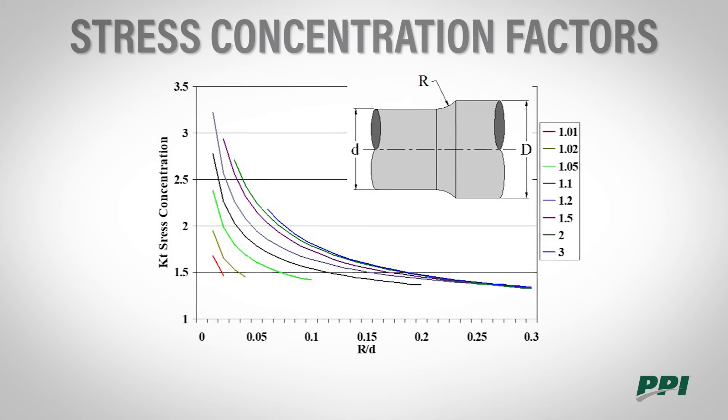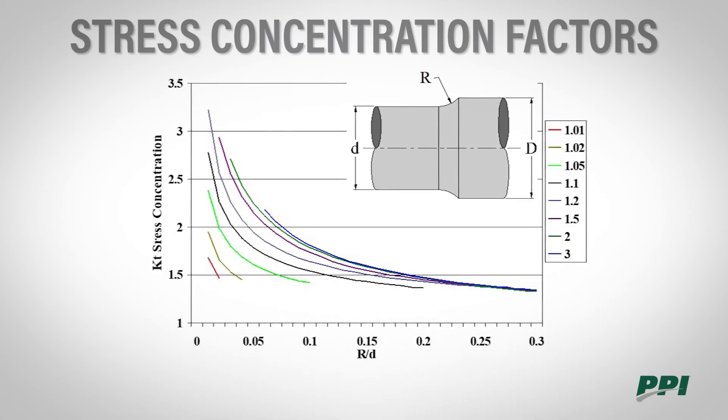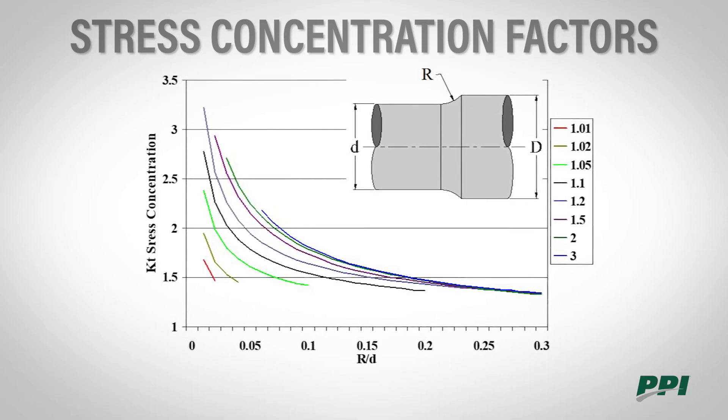There are several different types of stress concentration factors. What we're looking at here is for a reduction in diameter. The thing to key in on is where you want to be on this graph. The desired zone is the bottom right-hand corner, which is below 1.5. Typically PPI shafts are around a 1.35. If you're above a three, you could encounter a premature shaft failure.